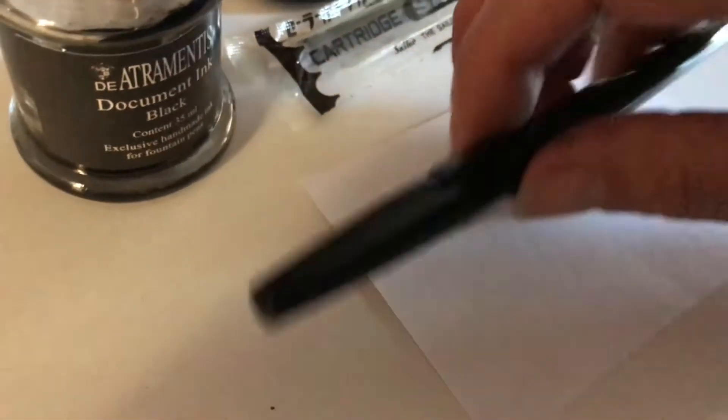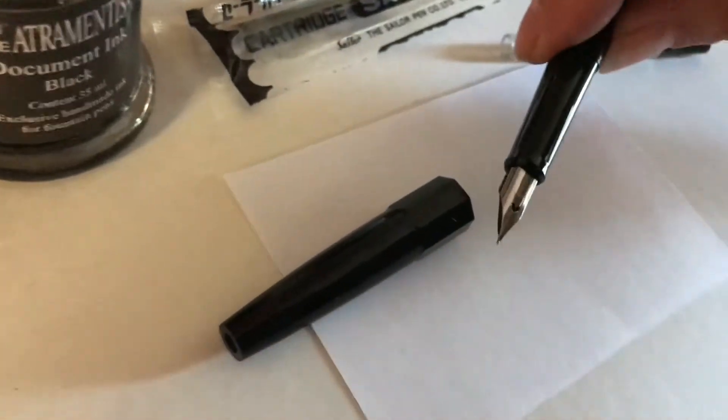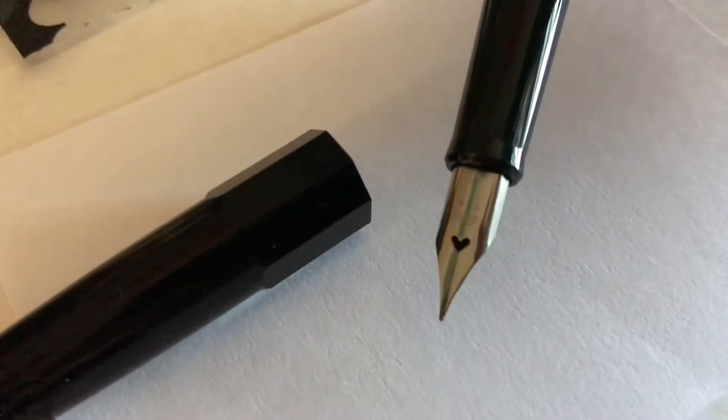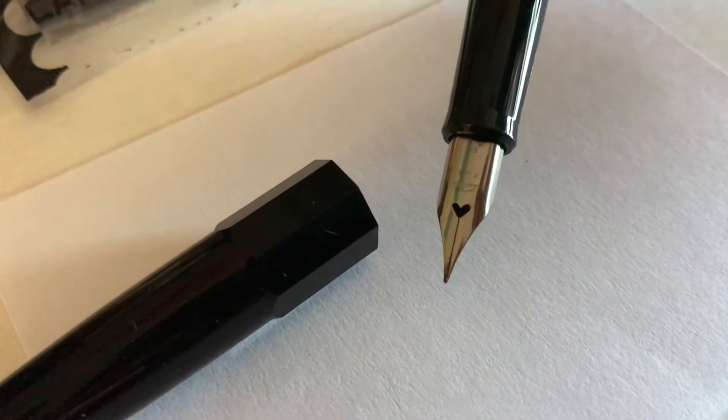Let's open it up and have a look at the nib itself. That's a stainless steel nib and it's quite a delicate little size. If you look right at the tip you can see that it's quite fine — I would call it an extra fine. And look at that little breather hole; it's not really a hole, it's a love heart, and it just makes you want to draw — such a cute little pen.